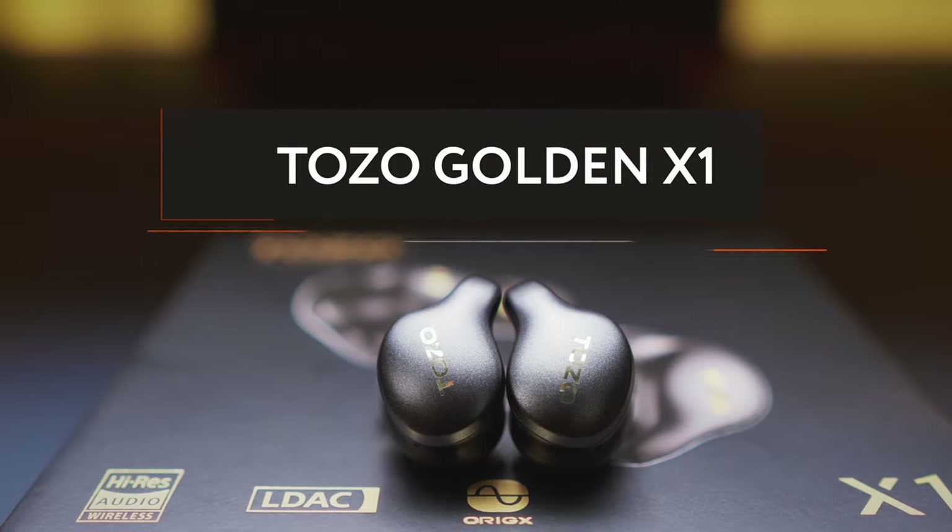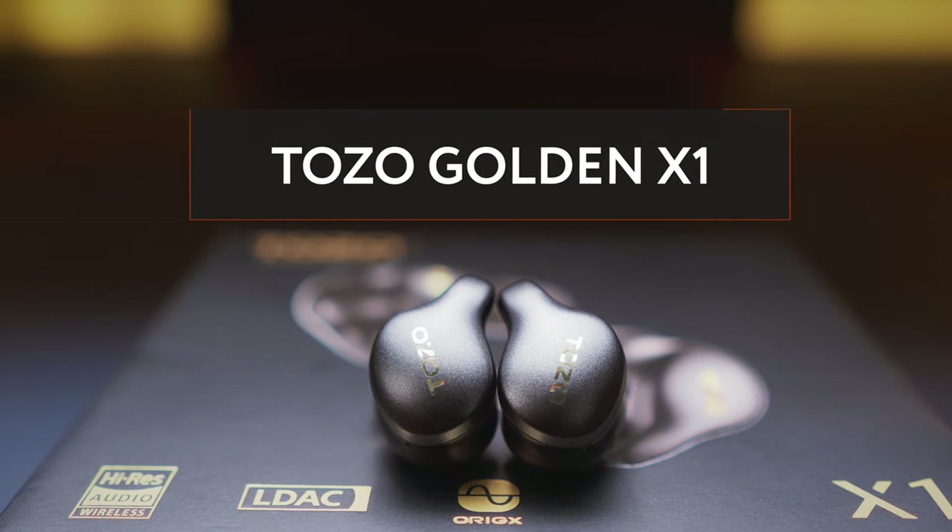Hi everyone, my name is Andy and you're watching Andy's Tech Tone. Before the deep dive into the details, I have to tell you that I got the earbuds from the manufacturer for testing, but I'm not getting paid for doing this video, nor was I being influenced by anybody. So everything you hear today is my honest and unfiltered opinion.